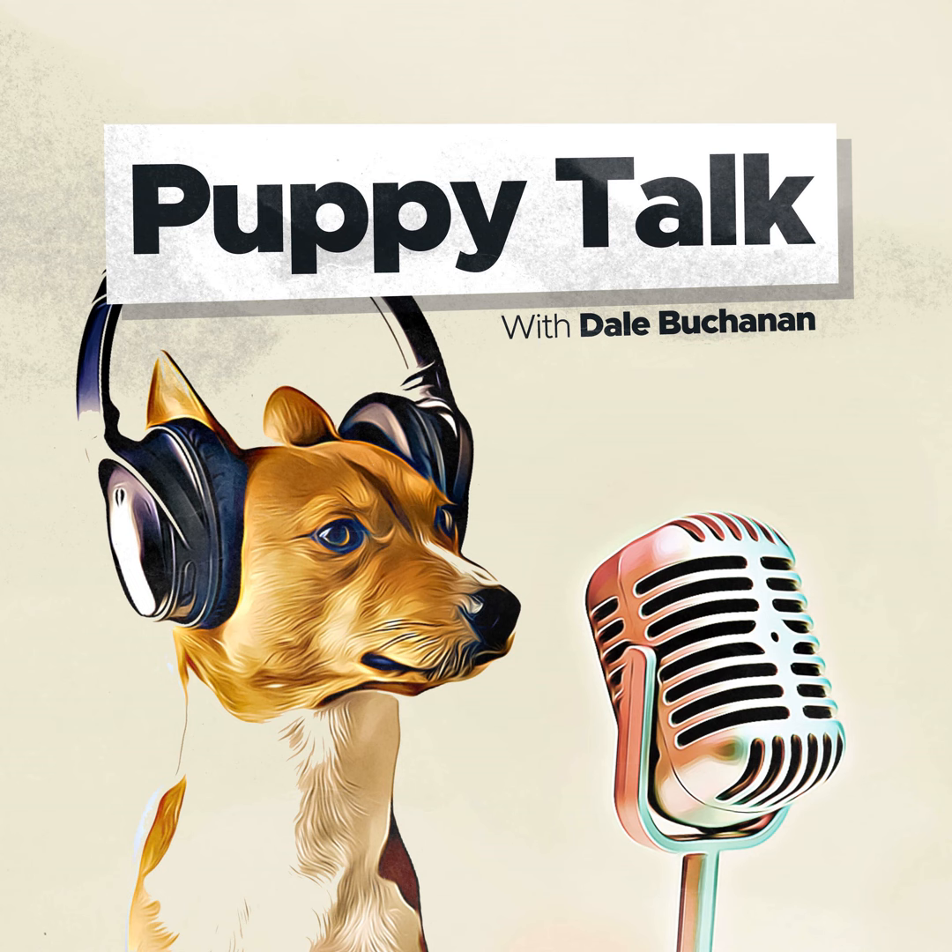This is Dale Buchanan, host of Puppy Talk Podcast. I have an announcement of a new book that I just published called Potty Training Your Puppy. It's available on Amazon in Kindle and paperback, soon to be available on audiobook. It's a comprehensive book with a simple and effective way to help potty train your puppy, and it really works. Check out the link in the show notes.